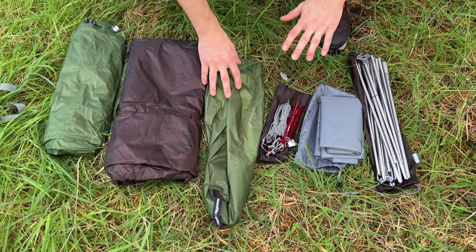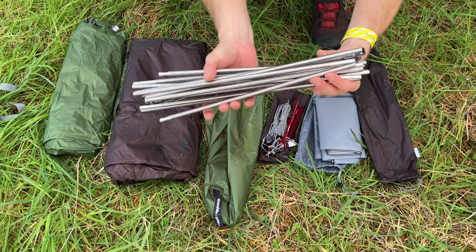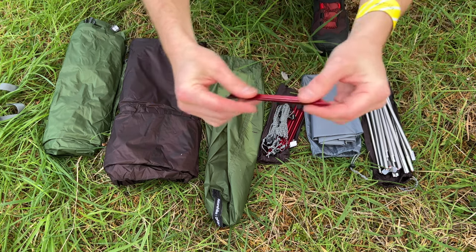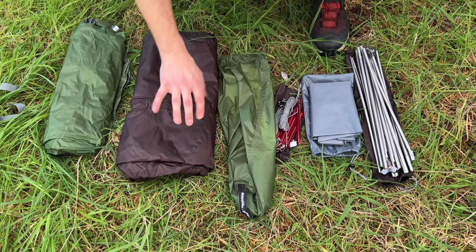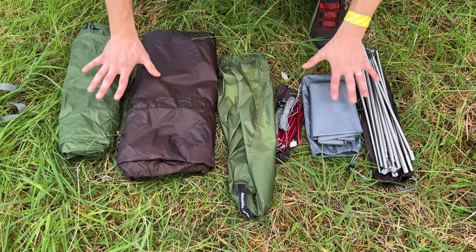The tent comes with alloy poles and alloy pegs. What I'm going to do is get it out of this bag, show you all the parts, and then pitch the tent. So in the NatureHike Cloud Up 2 bag you've got these really nice 7001 aluminium tent poles, which are really good quality. You've got a ground mat and groundsheet that comes with it, really nice NatureHike tent pegs which are super light. You've got the extra guy lines for windy conditions, the bag, then the inner and bathtub floor in one, and the fly outer in dark green.